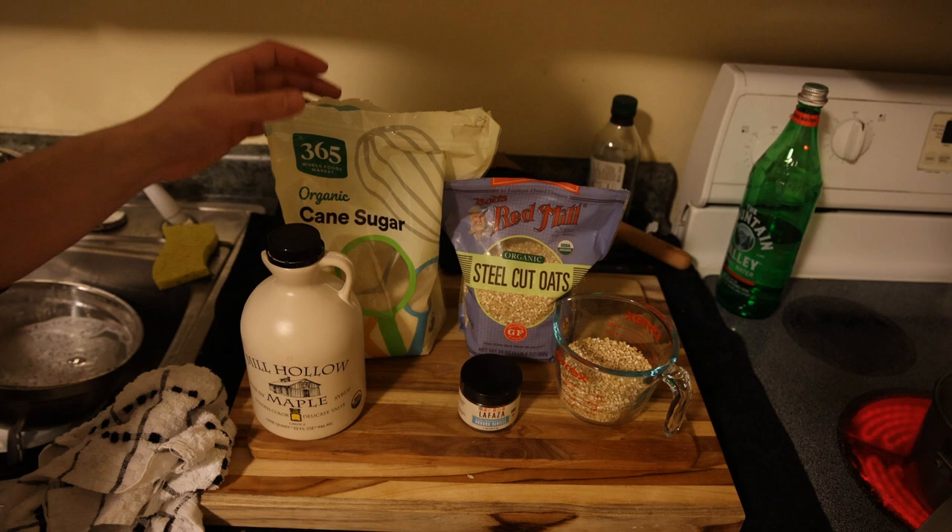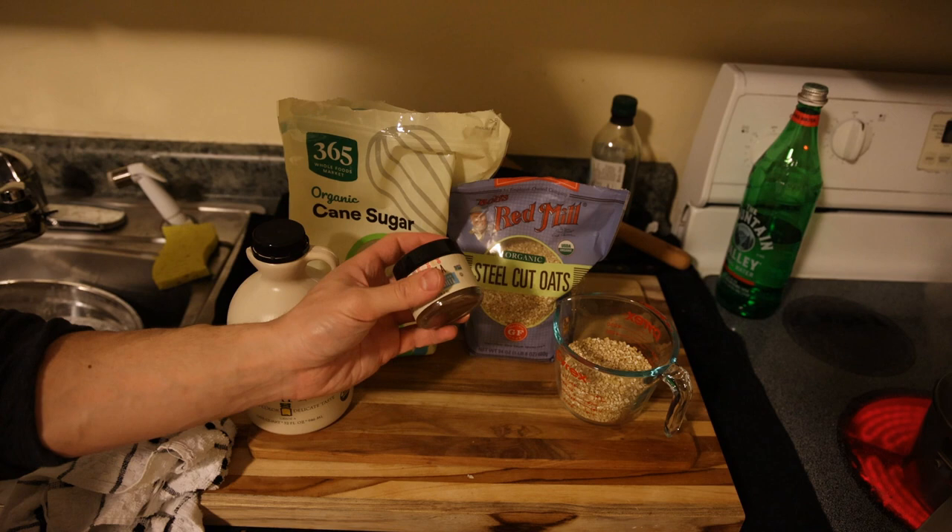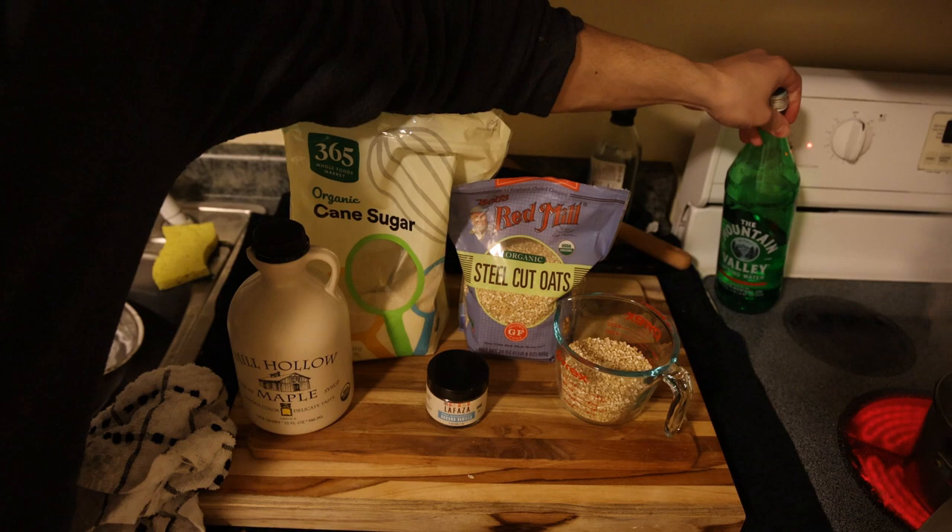Just have some organic cane sugar here, some organic maple syrup, a little bit of vanilla bean powder, and we're also going to put some salt in there. Of course, we have some glass bottled mineral water to boil it in.